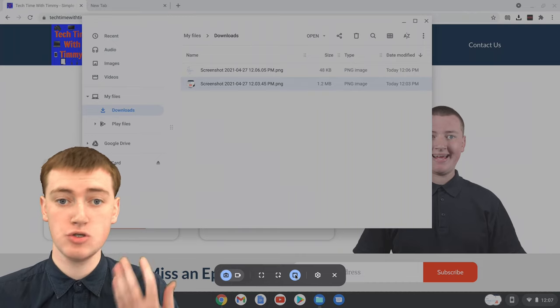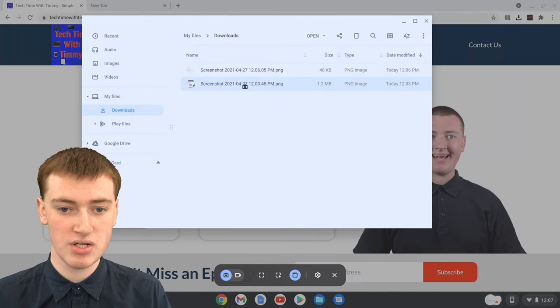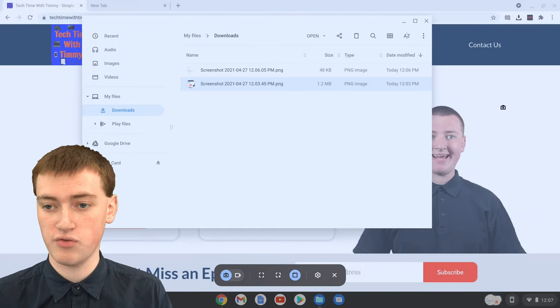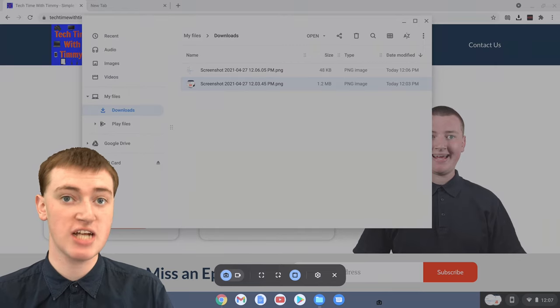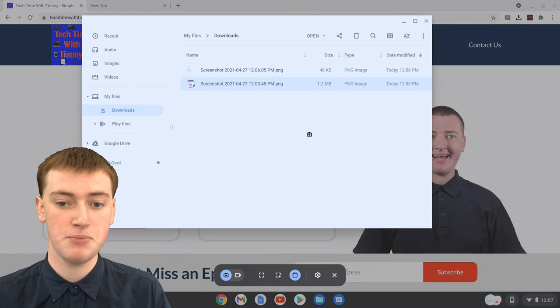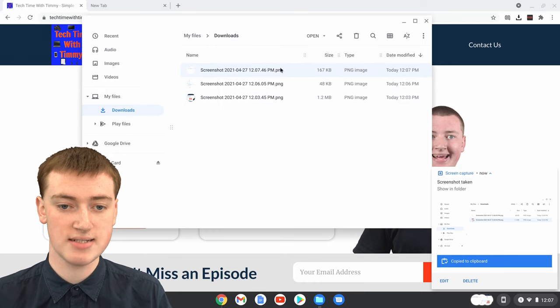It will now allow you to click on a window. So if you hover over the Files app window, you'll see it's turned blue — that means if you clicked now, it would just take a screenshot of that. Or if you hover over Chrome, it would just take a screenshot of Chrome, or even if you hover over just the bookshelf, it would take a screenshot of that. So if you just wanted a screenshot of the Files app, you could just click here, and now it's taken a screenshot of just the Files app.